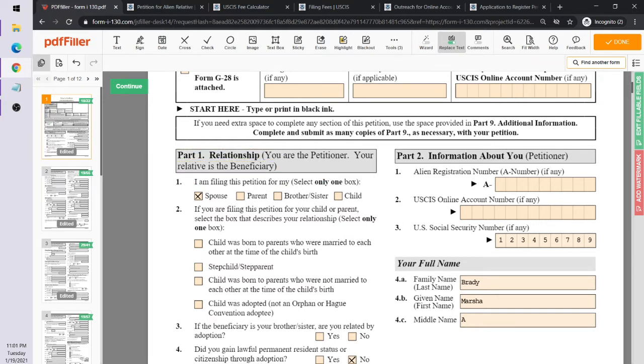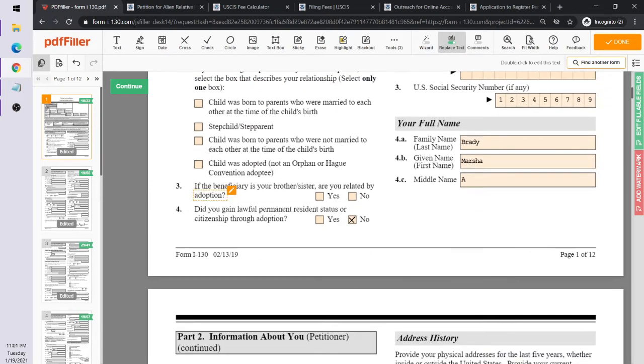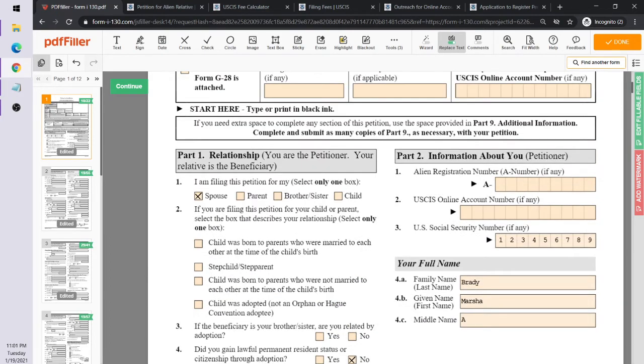In Part 1, you fill out the relationship. You are the petitioner and your relative is the beneficiary. You are the spouse — the American citizen — and you're saying you are filling out this petition for your spouse. If asked whether you gained lawful permanent resident status through adoption, you answer no, because you're an American citizen.